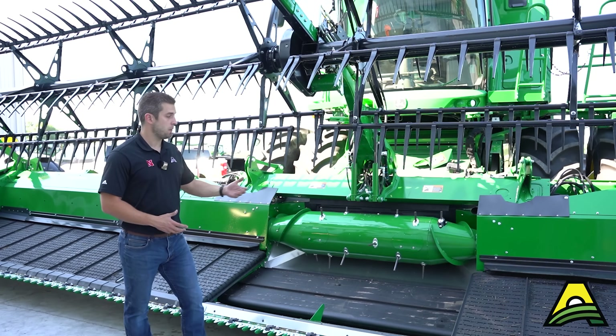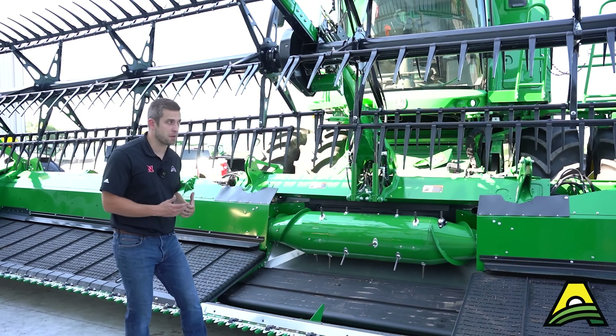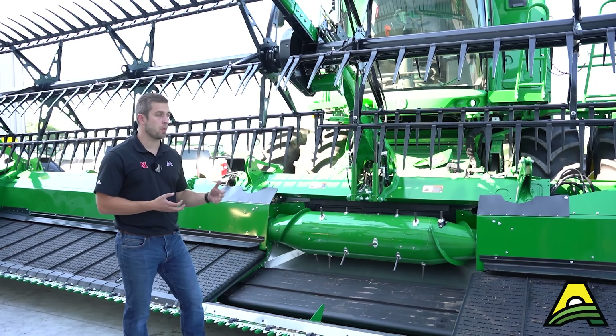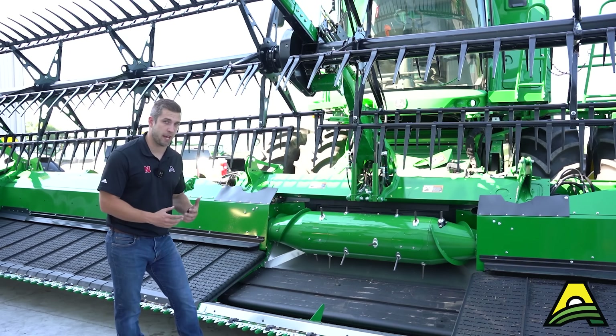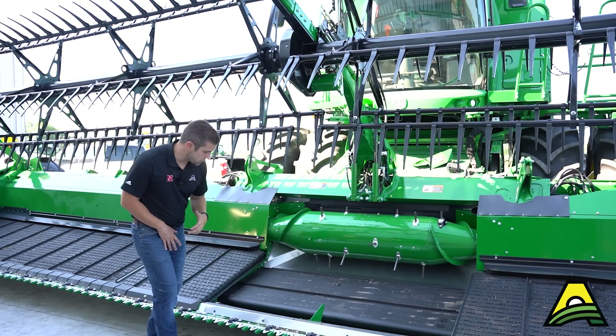In preparation for harvest, we want to do a quick video series walking around this HD35F Draper — some tips and tricks and things to watch going into harvest, and some options to help you maximize the performance of this head as we get into harvest.